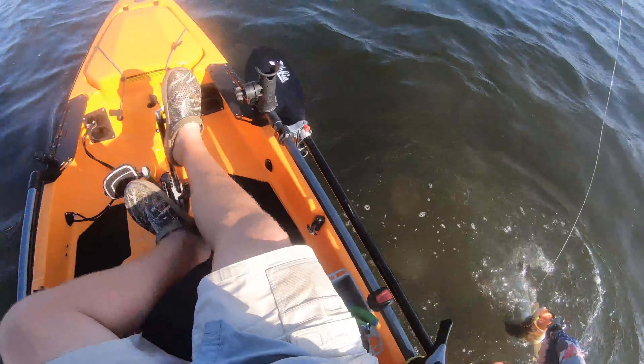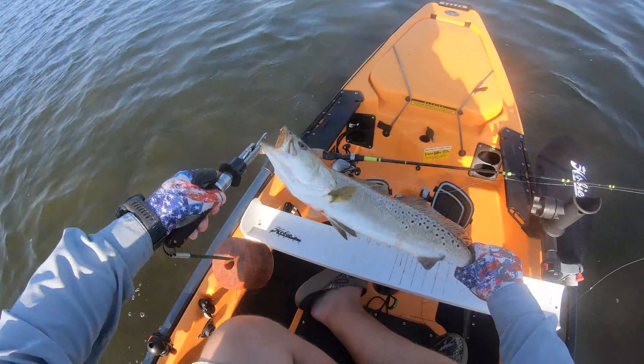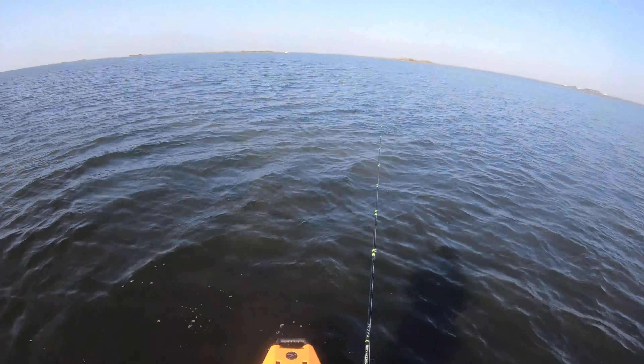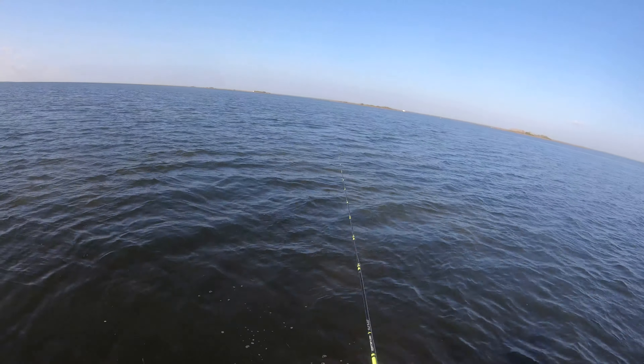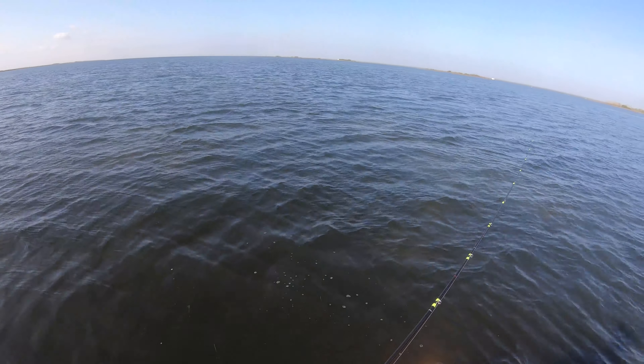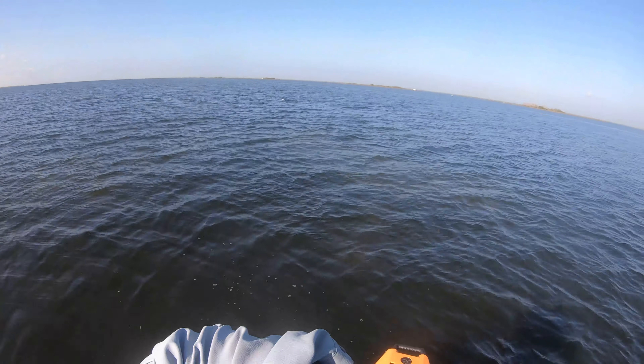Oh, it's a good one — it's a good trout. Oh, it's a good trout. That's a good trout.